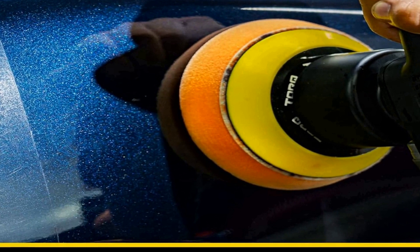Whether you're a detailing novice or a seasoned pro, the Chemical Guys BUF_503X TorqX random orbital polisher, pads, polishers, and compounds kit offers a one-stop solution for all your car care needs. It provides the means to correct imperfections, enhance paint clarity, and protect your vehicle's exterior. With a user-friendly polisher and a variety of high-quality detailing products, this kit enables you to achieve a polished and professional finish with ease.